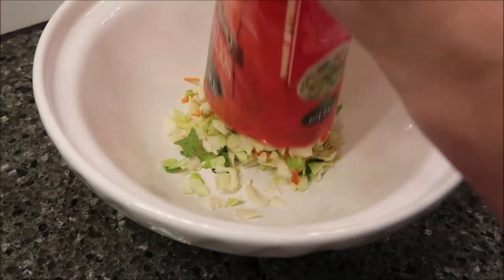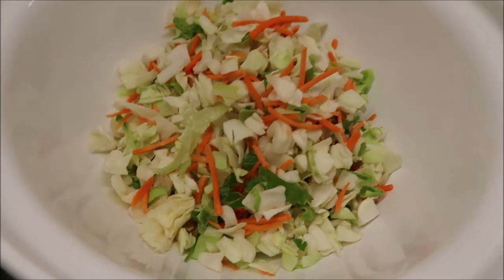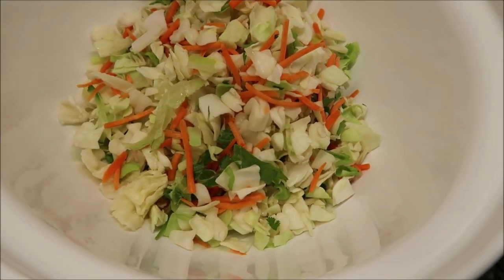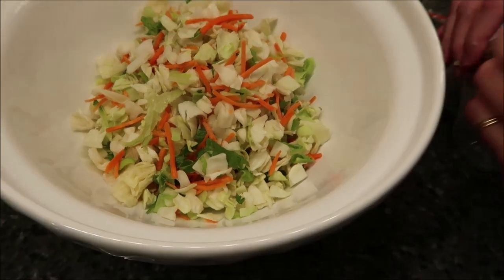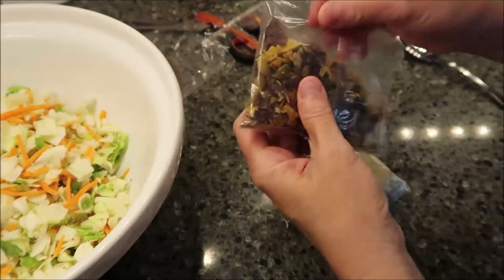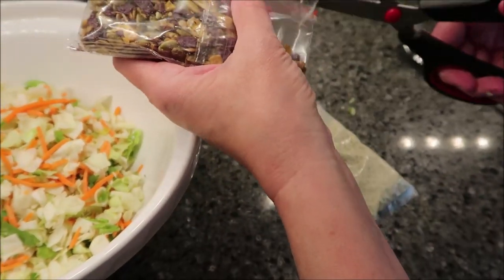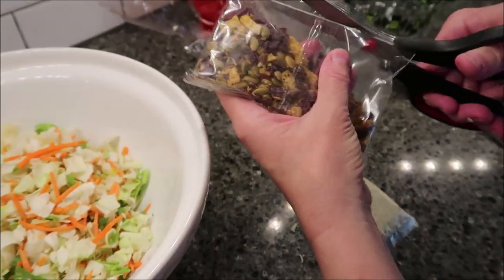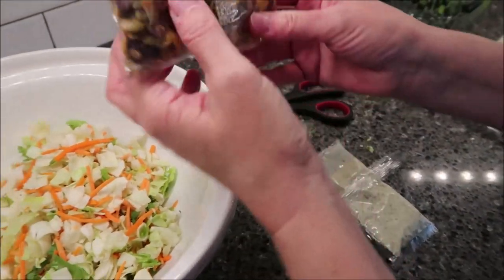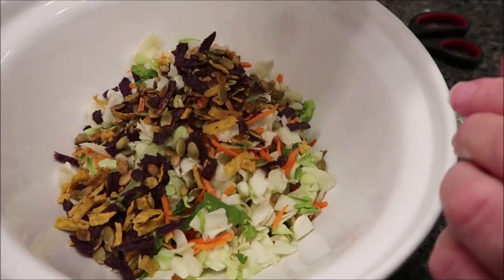So here's your packet. Your salad. Looks like slaw. It does — a lot of their salads remind us of coleslaw. This has your pepitas and your tortilla strips, and the tortilla strips are two different colors.